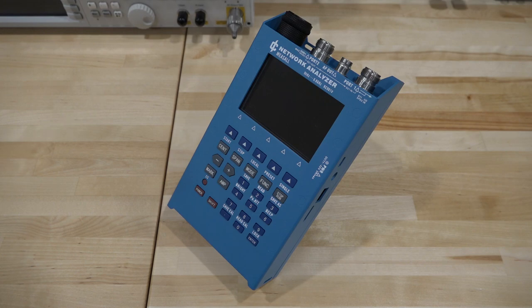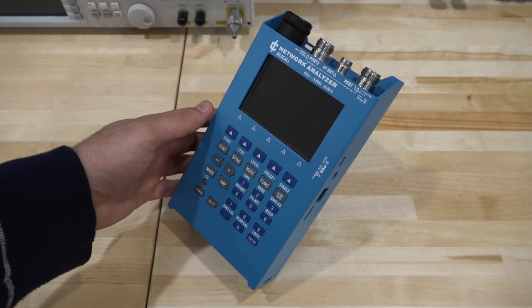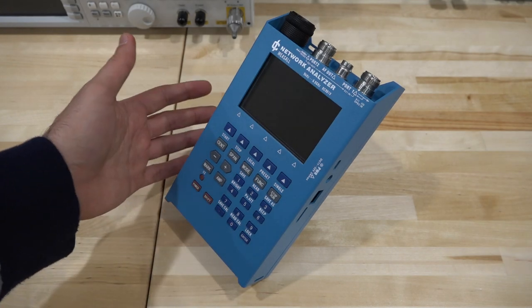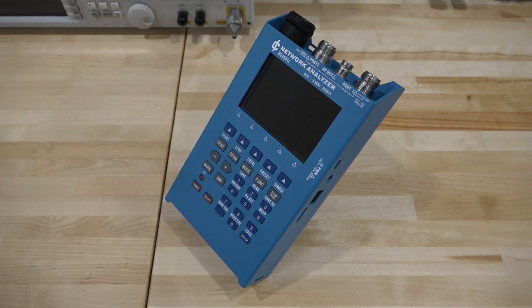Hi, welcome to the SignalPath. In this episode, I've got another product review for you guys. We'll be taking a look at this, a KC901V network analyzer. I had never seen one of these before, and you probably haven't seen one either. But the vendor contacted me and asked if I wanted to review it, and I said absolutely — network analyzers are always welcome here at the SignalPath.